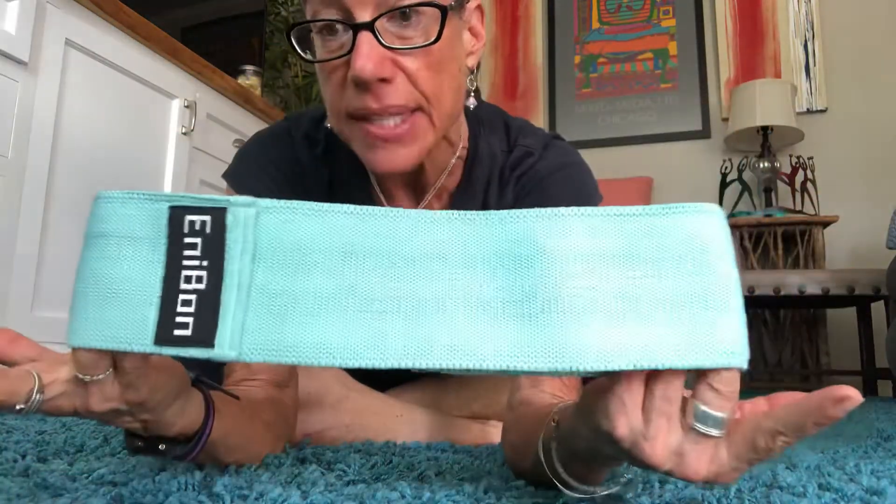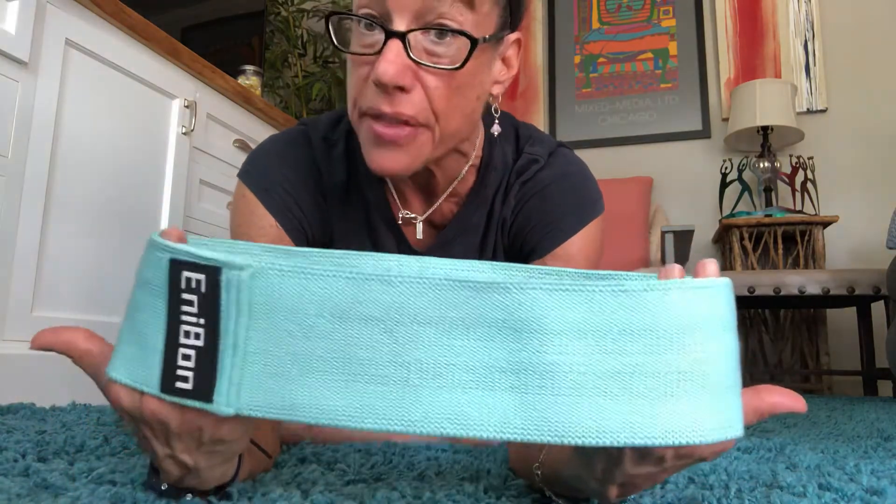I'm gonna put the camera down for a second — these are the bands I found. The coolest part is that on the inside they have kind of a sticky tread so they don't roll up your leg. They're also thick enough that they do not roll into your skin and pinch your skin — a lot of the other ones do.